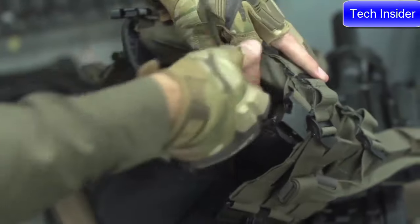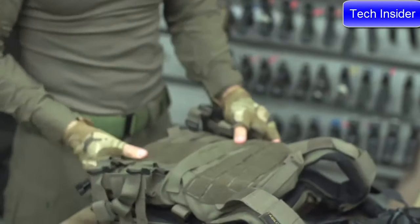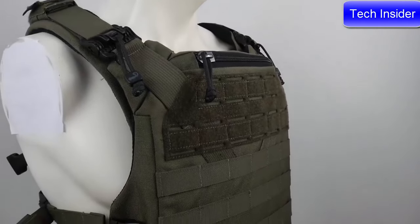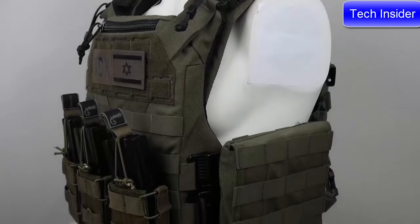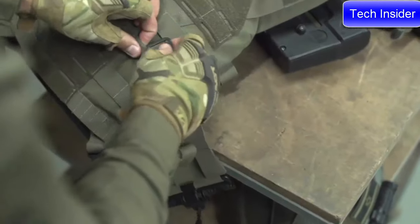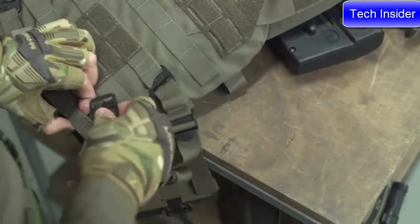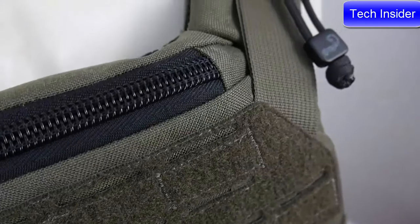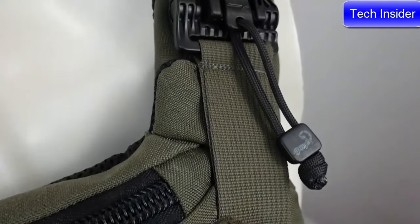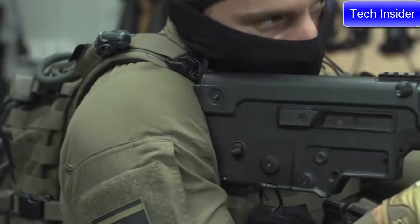The K-19 has a one-size-fits-all cummerbund and multi-size plate bag, ensuring it will always fit you or the members of your team regardless of loadout or plate type. The cummerbund has numerous attachment points on the rear of the carrier for mil-spec G-hooks, guaranteeing a perfect fit for even the largest or smallest body types. Unlike other carriers, the shoulder quick-release buckles are set way back so they don't interfere with your rifle stock, yet are still easily accessible.